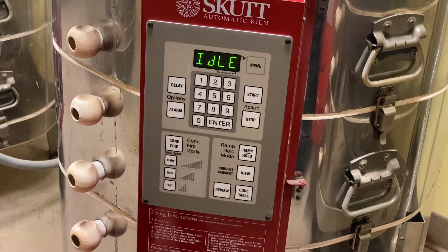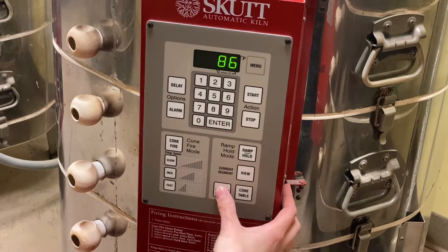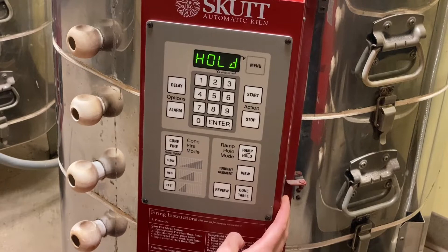Reviewing again after clearing the delay: cone 5, speed medium, hold zero, preheat zero, delay zero. Perfect — all settings confirmed clear.